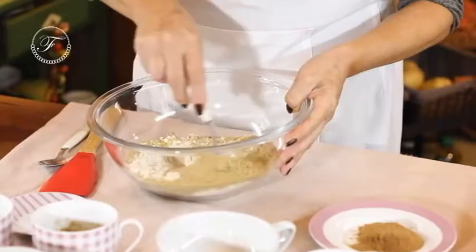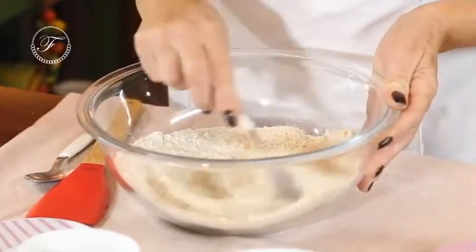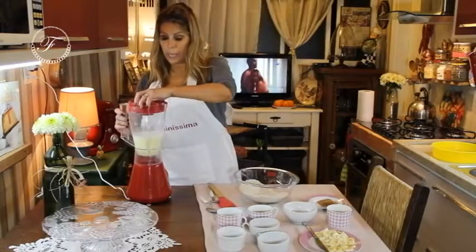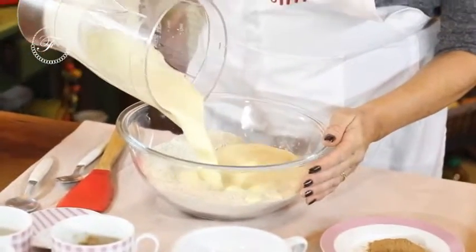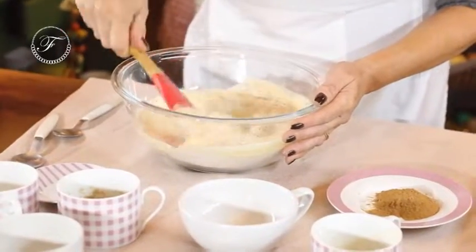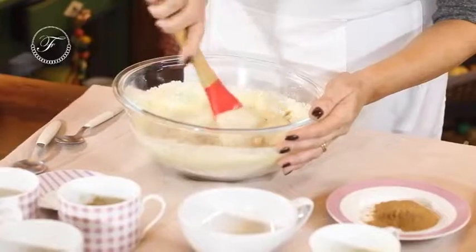Isso aqui eu vou misturar. E depois, de misturado, eu vou colocar o líquido. Não vou bater, eu só vou mexer até ficar uma mistura bem homogênea.